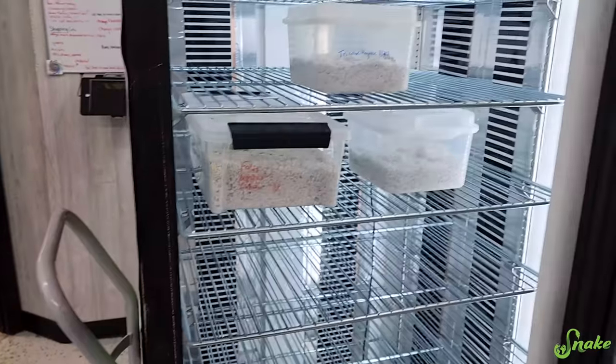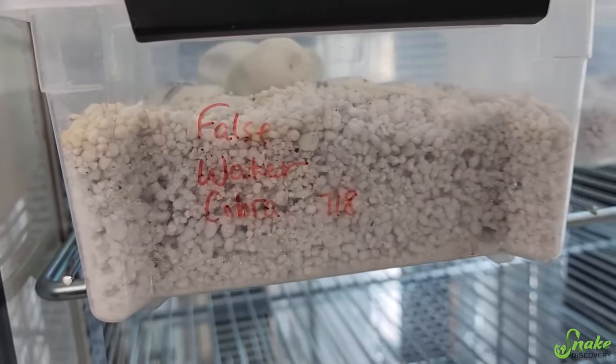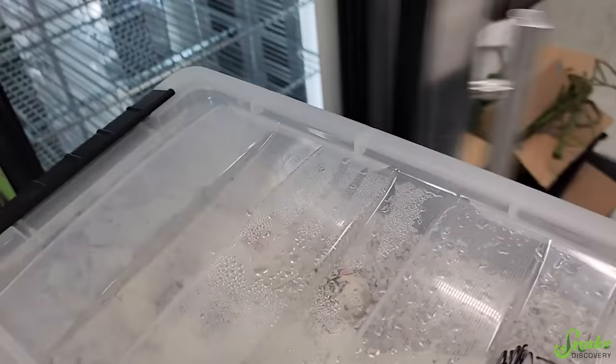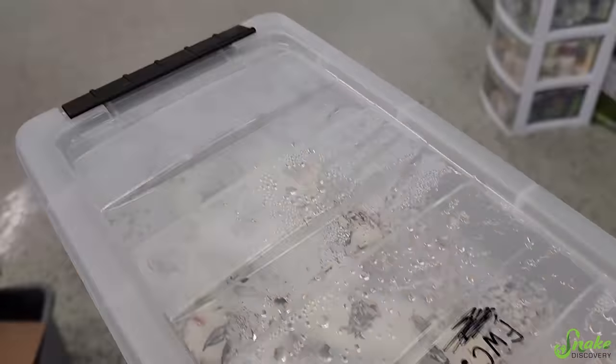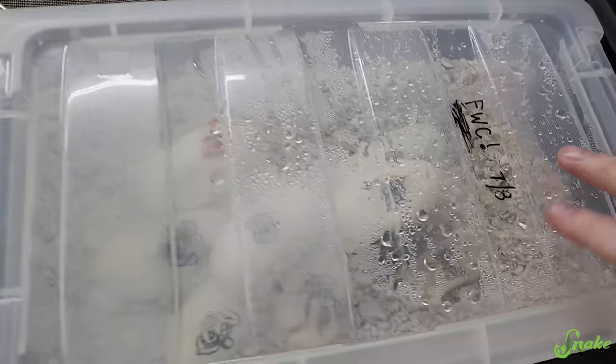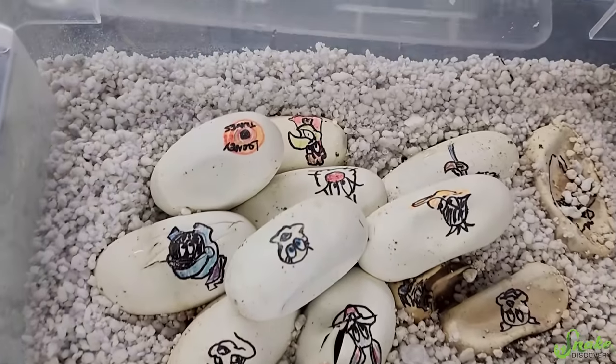Oh my gosh, the day has come! I have not seen these yet, but according to staff, we have something very exciting happening in the false water cobra egg bin. I see a lot of condensation on there. I'm going to just crack this open and let's see if it's true. False water cobras? Oh my gosh, they are pipping!